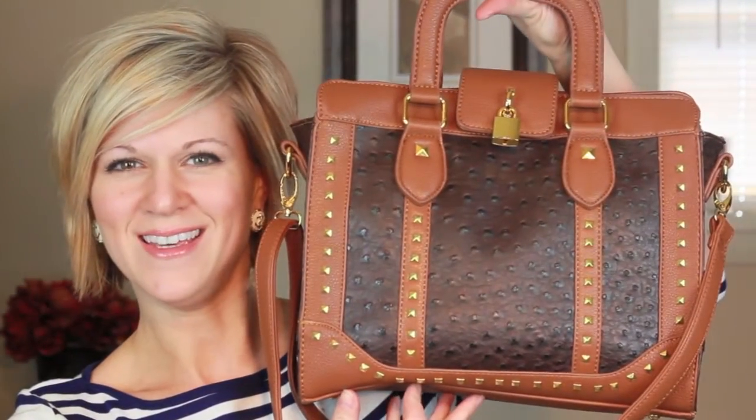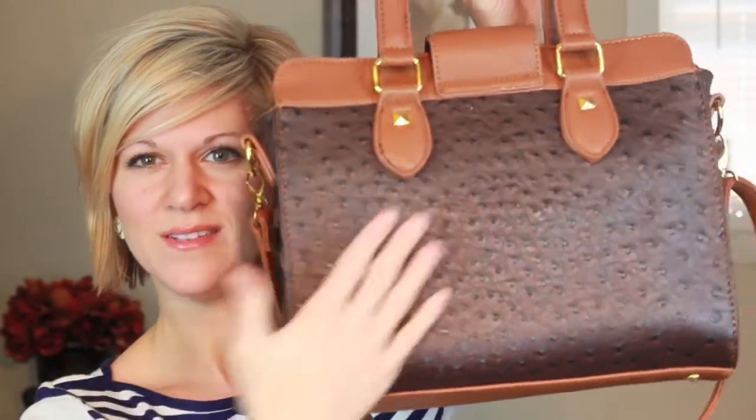Tonight I'm going to be reviewing their ostrich studded satchel in brown, and this is what it looks like. It's gorgeous. I love it, and I'm going to tell you a little bit about it. Stay tuned to the end of the video because I'm going to tell you how you can win one.